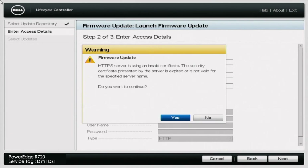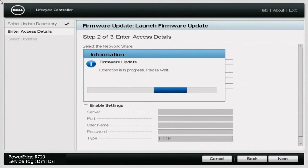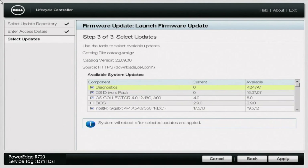You might get a warning message that says: 'HTTPS server is using an invalid certificate — the security certificate presented by the server is expired or is not valid for the specified server name. Do you want to continue?' No need to worry about this. It's just because we're using an older server that no longer has continued support and it's not going to have an up-to-date certificate. So go ahead and click yes — no need to worry about this.